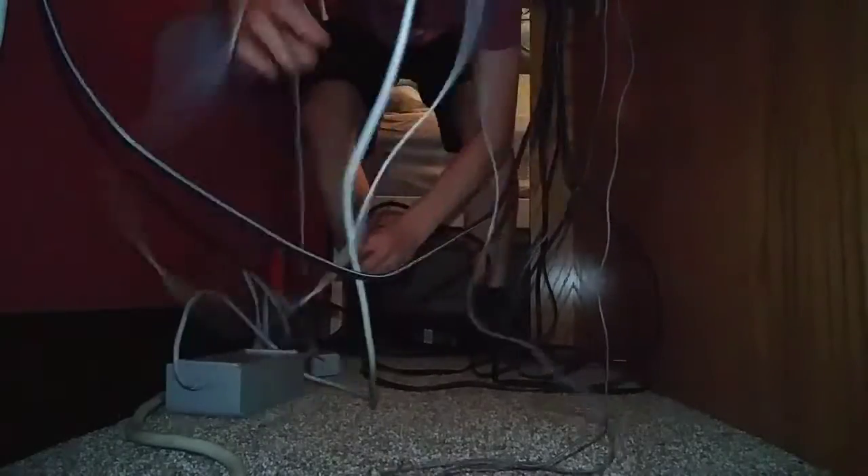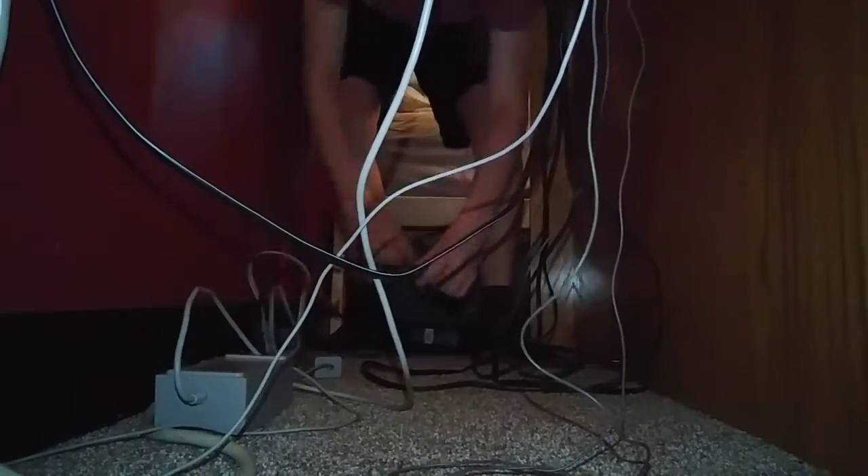Next thing up is the Xbox. This also has a really huge AC adapter — just a huge box. I just throw it down because I don't care how organized it is. I'm plugging it all in up here. HDMI cord — connect.